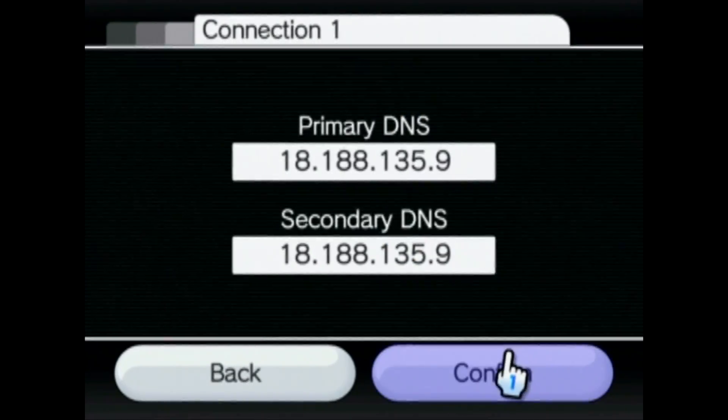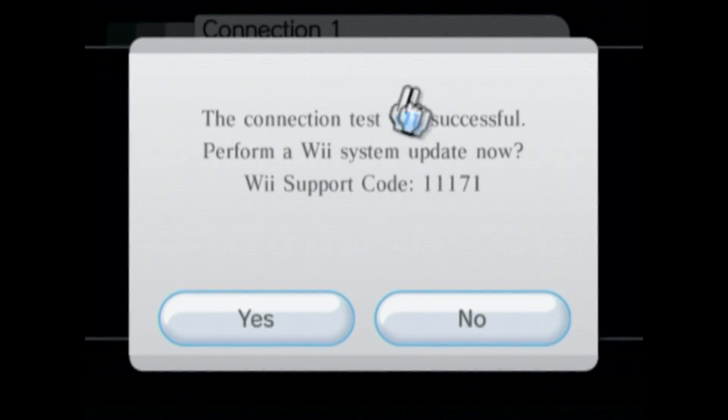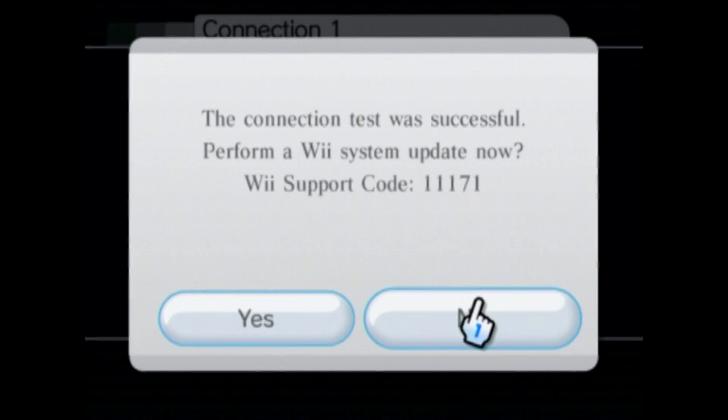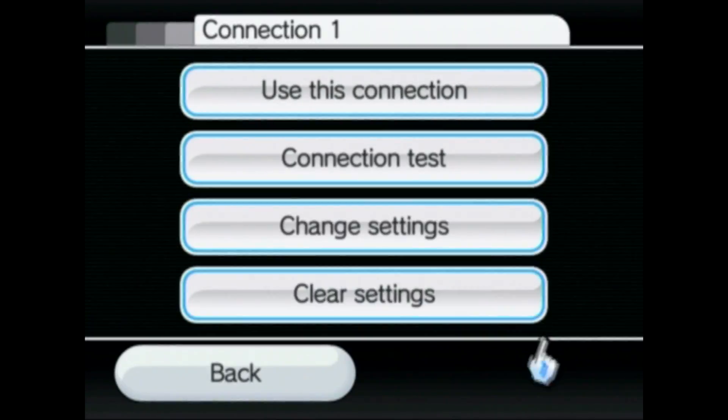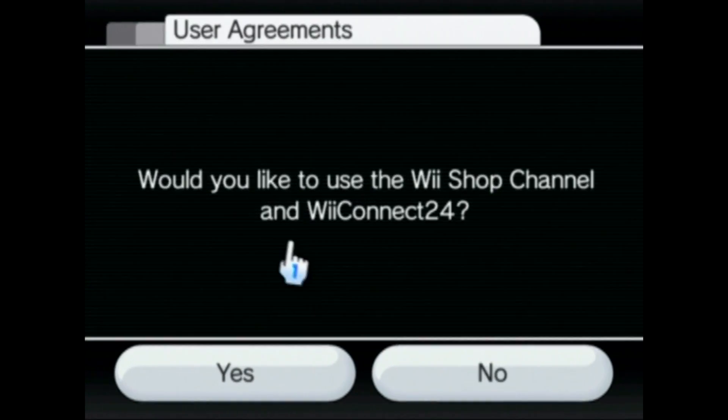After you have those inputted, click confirm, save, and then it'll test the connection again — this might take a minute. When it's successful and prompts you to update, make sure you press no, because if you try to update while you have those DNS settings changed it won't let you do the exploit. After that, go back all the way to the internet page.